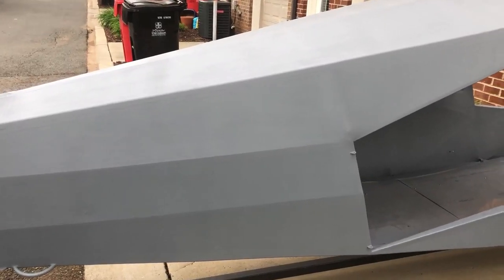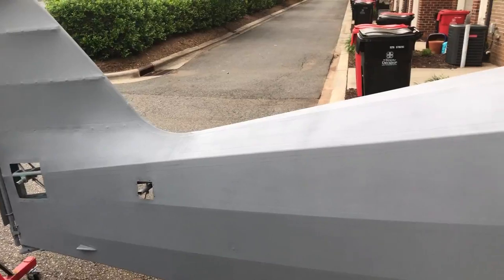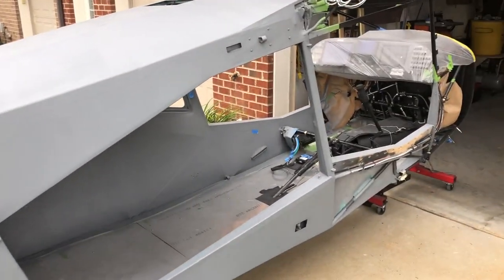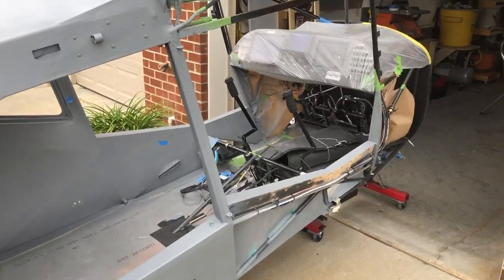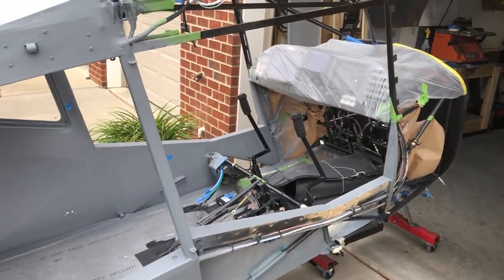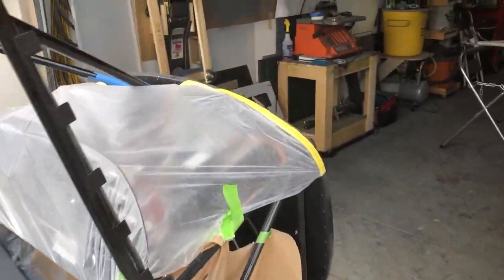The spraying went pretty well — I've got the compressor and everything set up. But I got an overspray issue that I did not expect, and I should have done a better job of masking. So I've got a few things I'm going to have to come back and hit on the black tube.